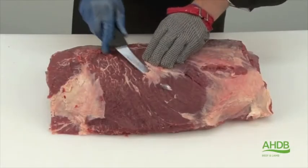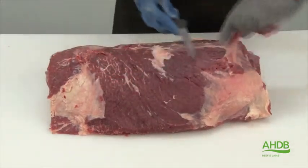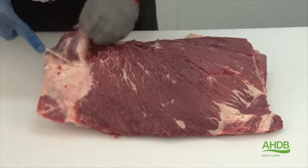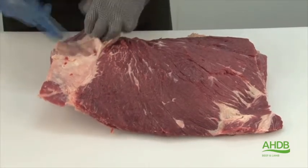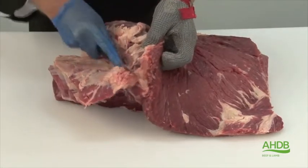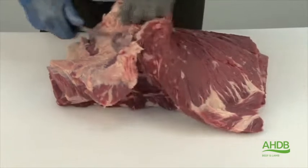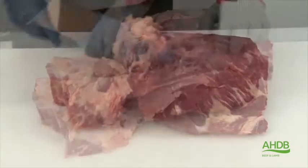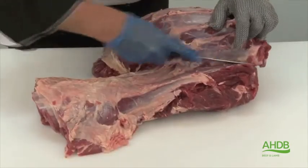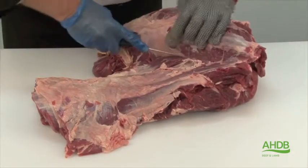The rib-eye fillet is situated in the chuck roll. As you can see here, I'm just removing the spider muscle, or serratus ventralis, by following the natural seams.